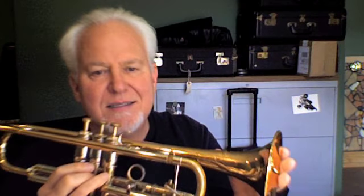Welcome to the Horn Trader YouTube channel. Today we're looking at a very nice Olds recording from the year 1964. The serial number is 456707.